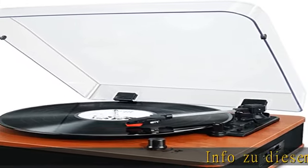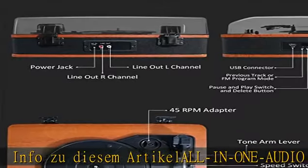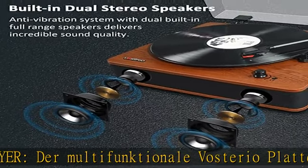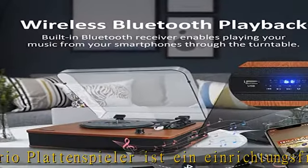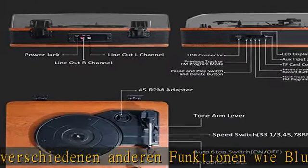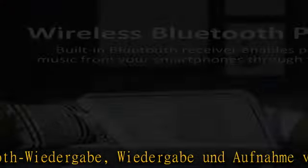Info: dieser Artikel ist ein Audio Player — der multifunktionale Plattenspieler ist ein einrichtungsfreier Vinyl Player mit verschiedenen Funktionen wie Bluetooth-Wiedergabe, Wiedergabe und Aufnahme von USB und TF, FM-Radio, Auxiliary-In, RCA, Line-Ausgang und Kopfhöreranschluss. Ausgezeichnete Klangqualität mit Anti-Vibrations-System und ausgewogenem Tonarm bietet dieser Plattenspieler die optimale Klangleistung, um sicherzustellen, dass das Hörerlebnis so angenehm wie möglich ist.